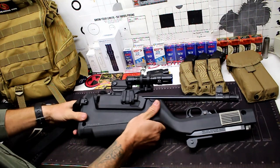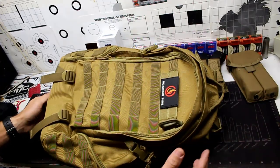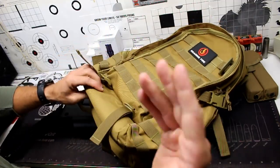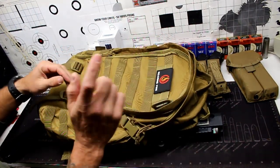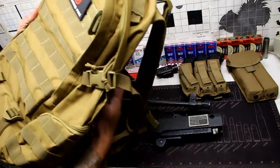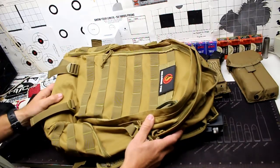What I'm storing all of this in is a Roaring Fire Gear 35-liter tactical backpack they sent me. The entire rifle setup fits into the main compartment with no problem. The bottom of the pack is foam padded, which is nice for storing a rifle or sensitive accessories. It's also very affordable — around $30 to under $40. The back panel has good ventilation, padding, and nicely contoured straps.